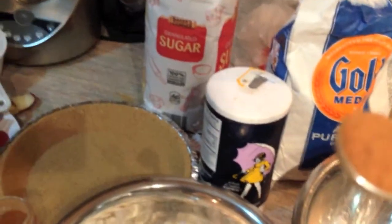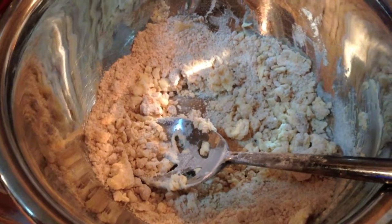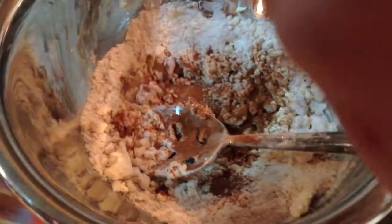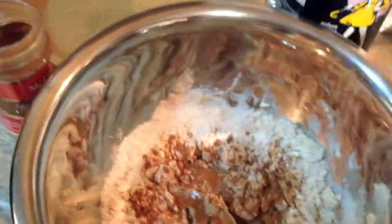So we've decided that this mixture actually, it doesn't call for it. But we're gonna go ahead and add some cinnamon, because cinnamon is so damn good. You just gotta add that sometimes. Because I like my crumbly topping with cinnamon.